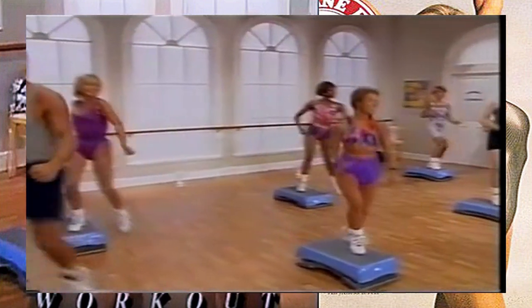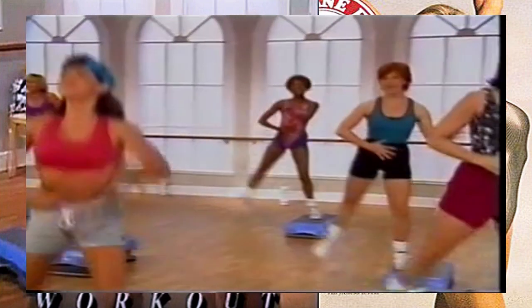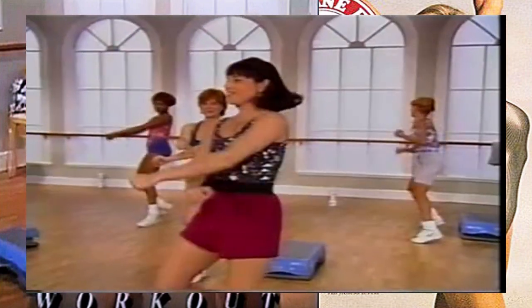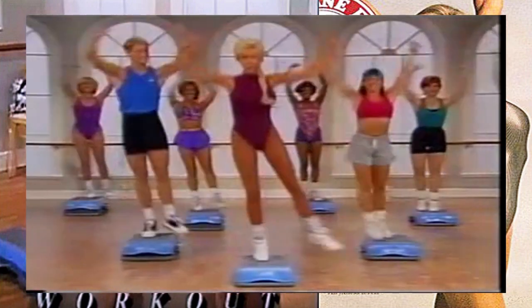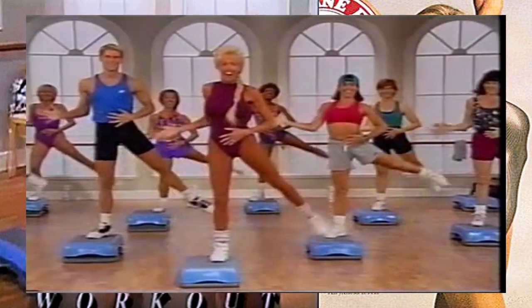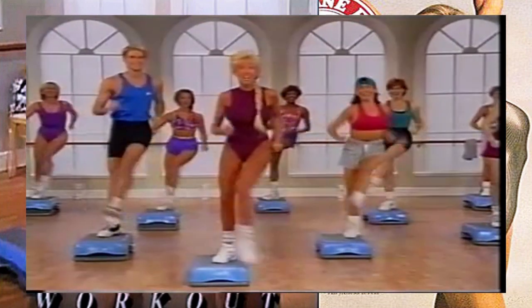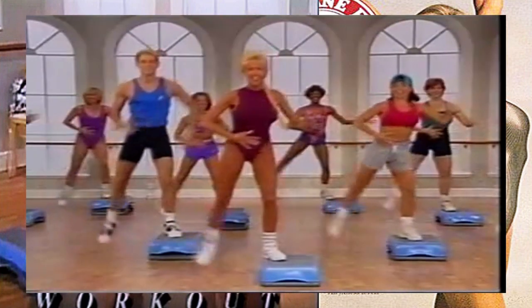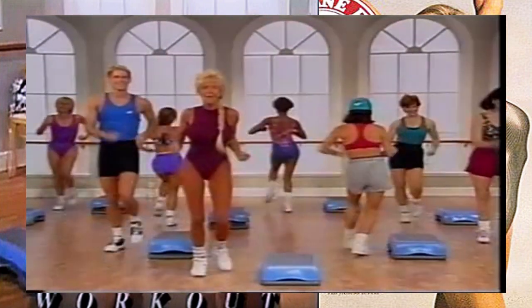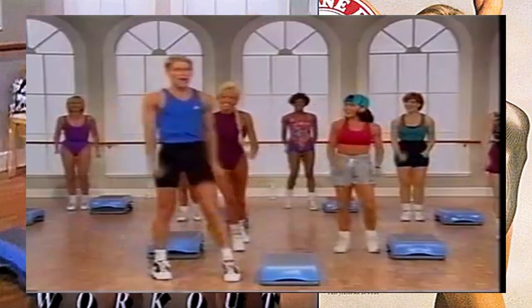Rock it, step kick. Steady, breathe, push, step lift. Be strong, squeeze your booty, work it. Step kick - last time over, you're bringing it home, way to work right here. Keep going, step kick, way to go, get it. How are you doing? We're going to go right back into that over the top move, leading with the right leg. Do it now, keep that body tall.